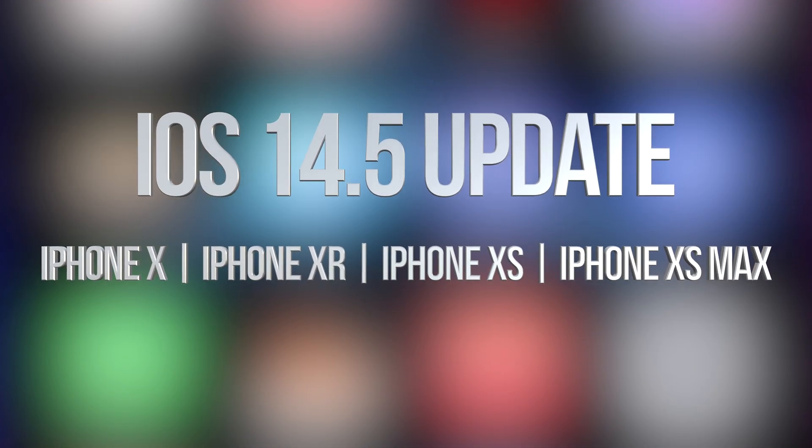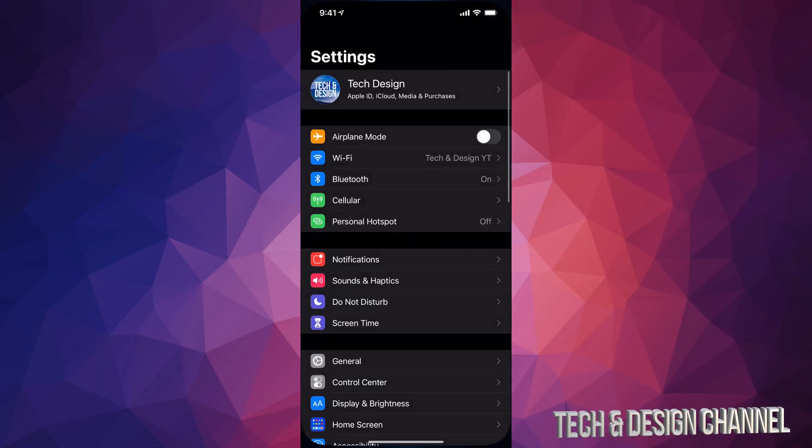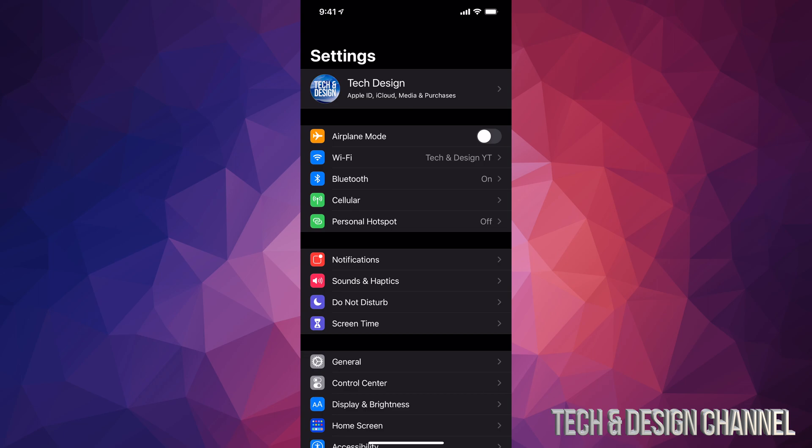Hey guys, in today's video we're going to be updating your iPhone, iPad, or iPod touch to the latest iOS. Let's get started. Go right into your Settings — in Settings you will see your first option all the way up at the top.